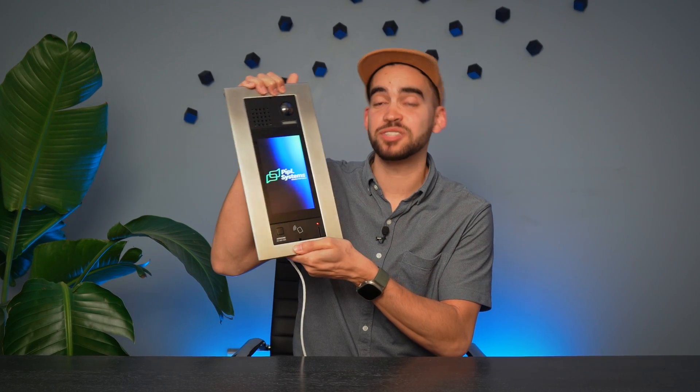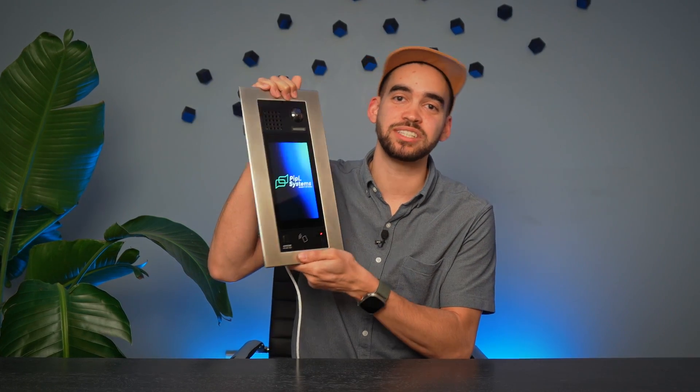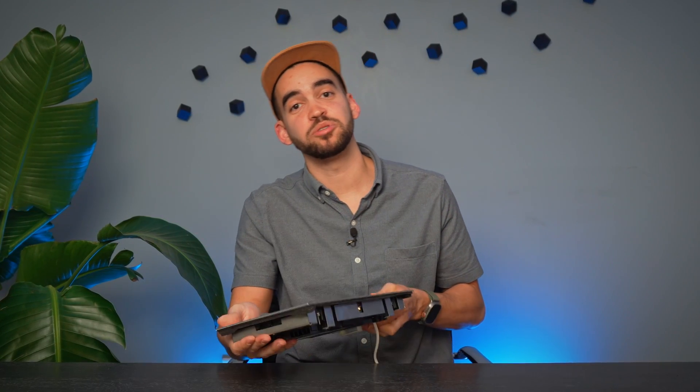One thing I really liked when we tested this product is that it is a touchscreen, so you're able to open the screen by touching it. But you also have a motion sensor, so by waving your hand in front of the camera, the screen will turn on and you will be able to see all the contacts there. Alright, let's start the review and let's get going.